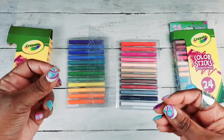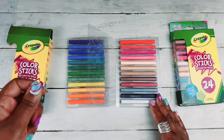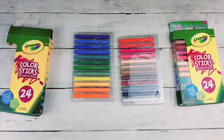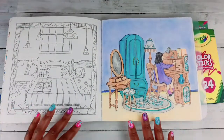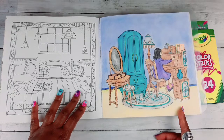It's nothing but the lead of the pencil — wax based with fillers and so forth, but you're not getting any wood casing. You have all these different colors, and I have already completed a picture using them, which is on my channel on a live show where I showed you all my Crayola products.